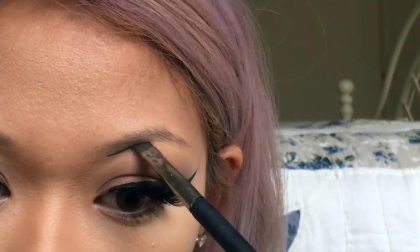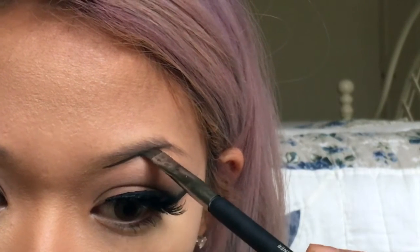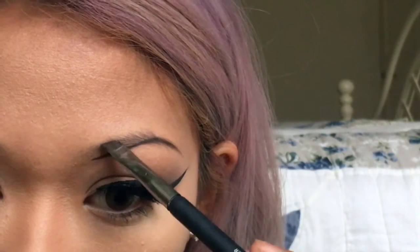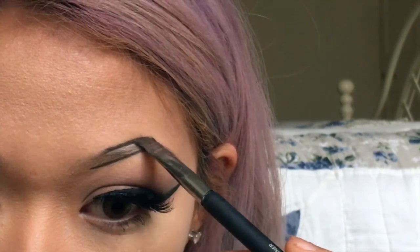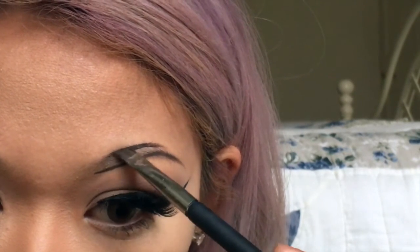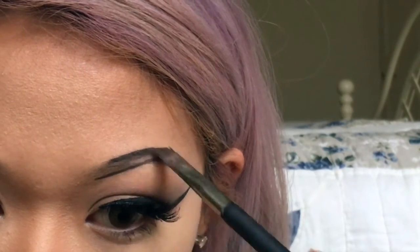Now with an angled eyeliner brush, I'm going to outline the bottom part of my eyebrow, just kind of following my natural arch and then elongating it a little bit. I like my eyebrows a little bit longer — it's just a personal preference of mine. Then I'm going to do the same thing on the top: outline the top of the brow, joining towards the tail end, and tapering it out just a little bit.